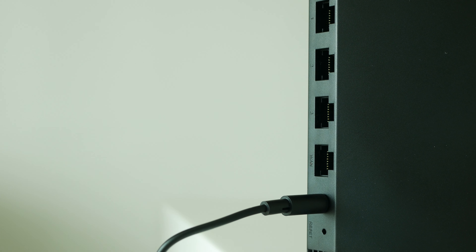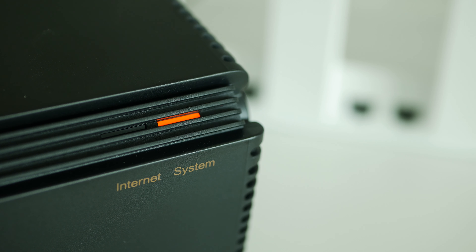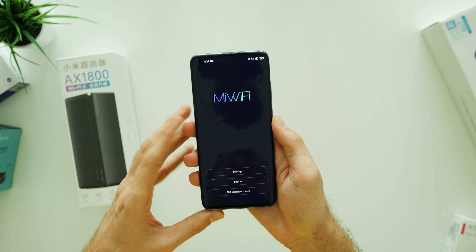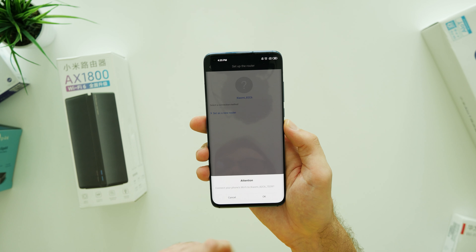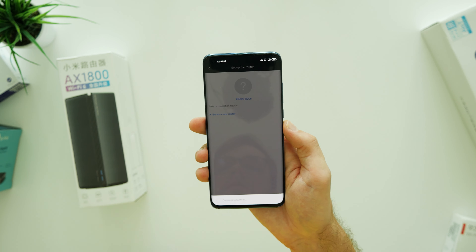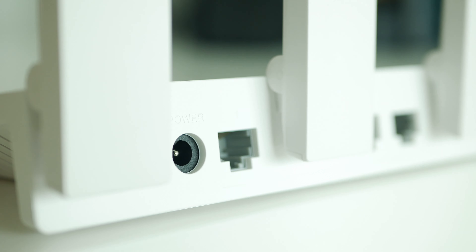As soon as you connect all the needed power and network cables, you will be ready to start the setup process. For Xiaomi, simply download the Mi Wi-Fi app on your phone and follow the setup instructions on your screen. Within a minute, AX1800 was connected and there were no issues at all.